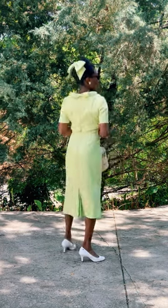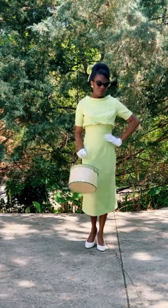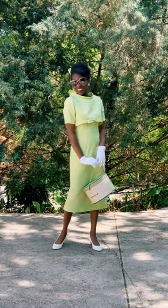I wore my hair up to really show off that wide rolled neckline, as well as the cute bow detail in the back. I love the look of this faux bolero sheath dress, and I can't wait to actually wear it out.